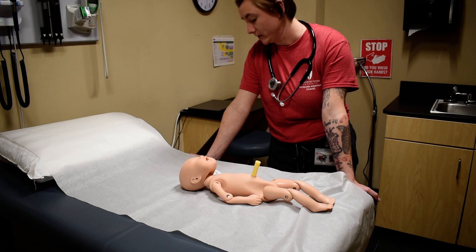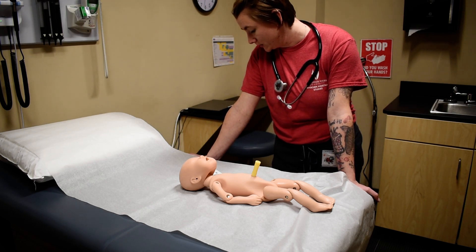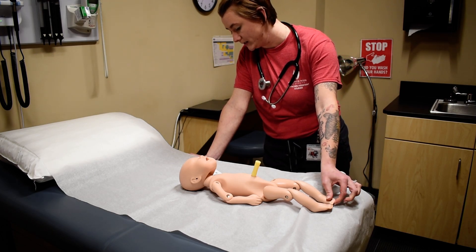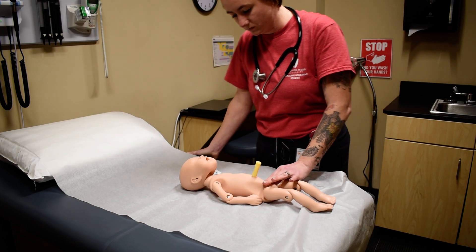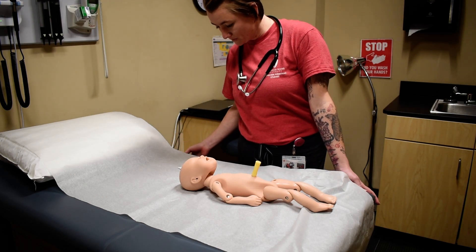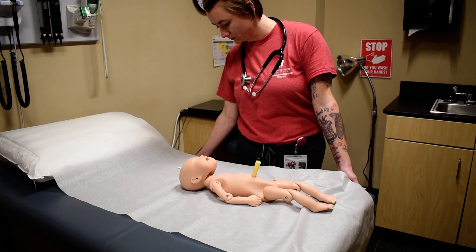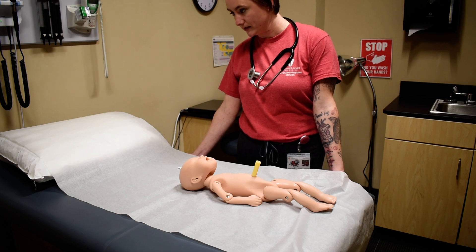Normal weight range is 6 pounds 4 ounces to 8 pounds 14 ounces. Length is 20 inches, which is normal for this baby because the length should be 19 to 21 inches. We're also going to be assessing the size and maturity of the baby. Temperature is 99.2, which is normal because normal is 97.7 to 99.5.